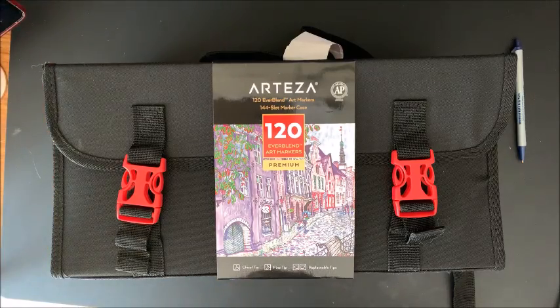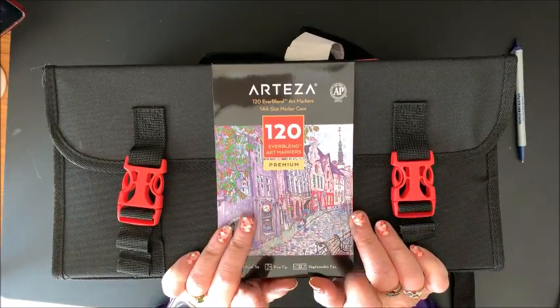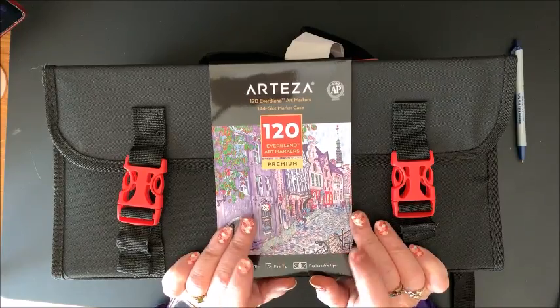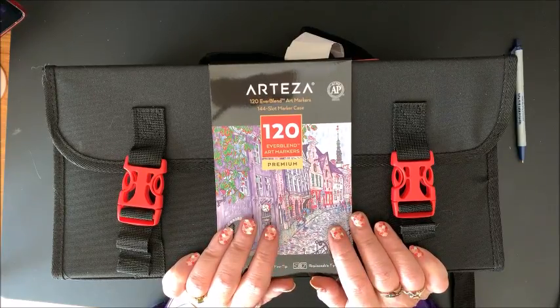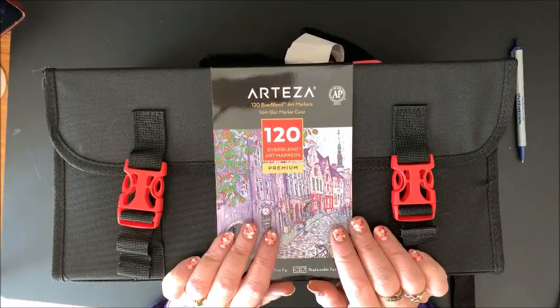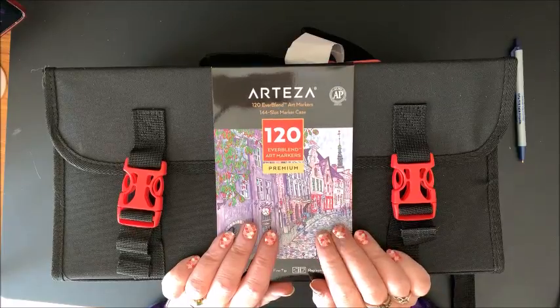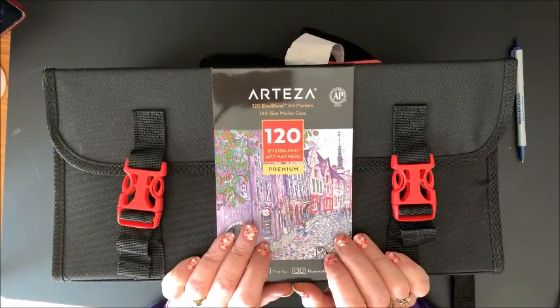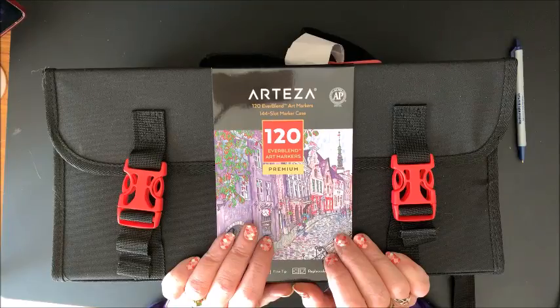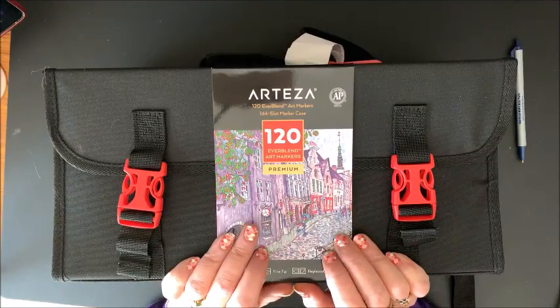Hello everybody and welcome back to Lisa's Coloring Corner. Look what I finally got. These have been out of stock since the Christmas time frame. There was such a run and such a demand for these at Christmas time that they have been out of stock ever since. Part of one day they had some in stock, and I was supposed to get them at that time, but there was a mix up and I didn't get them. Now they are back in stock. This is the 120 set of the Arteza Everblend Art Markers.